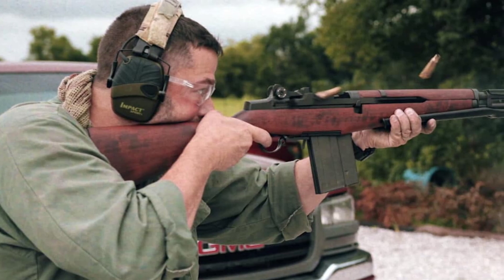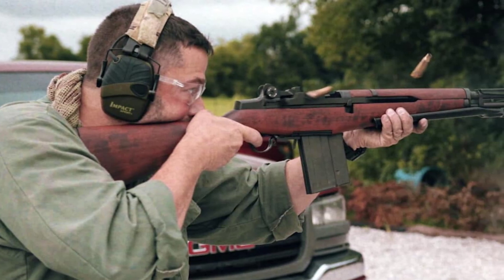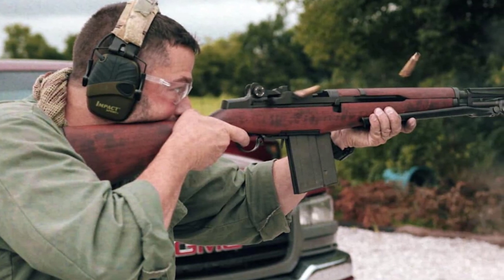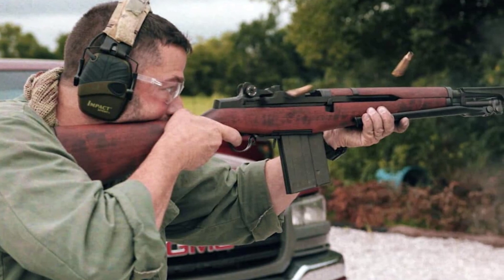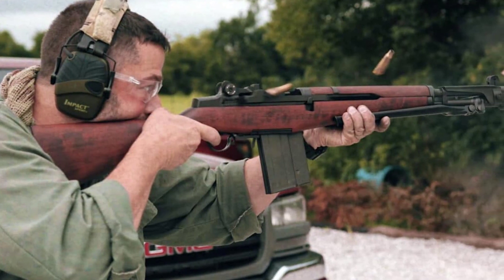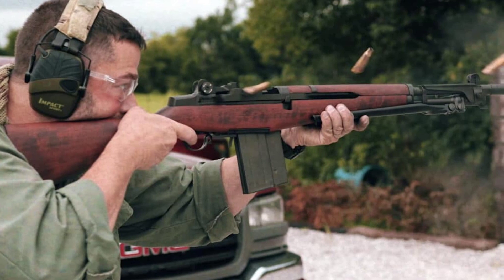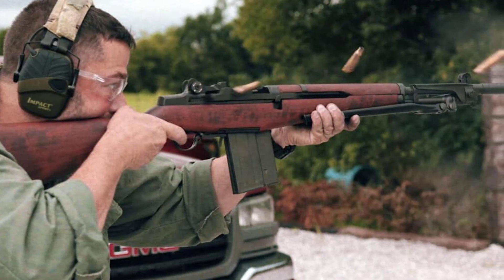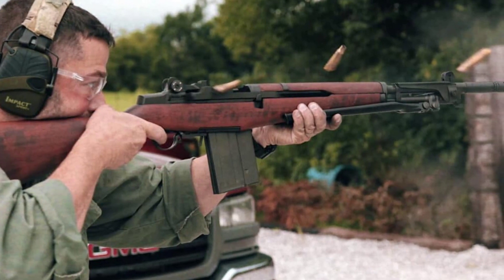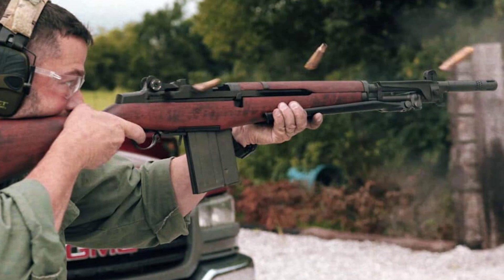The 1980s were a time of innovation and advancement in the firearms industry, and one such example was the development of the full-auto BM-59 by Springfield Armory in Geneseo, Illinois. This Italian battle rifle was designed to be an affordable alternative to the M14, offering controllable full-auto firepower in .308. Recently, we had the opportunity to get our hands on a sample produced with original Italian parts. The rifle is stamped with Beretta markings on the receiver and Springfield Armory markings on the side, showcasing the collaboration between Italian and American manufacturers.